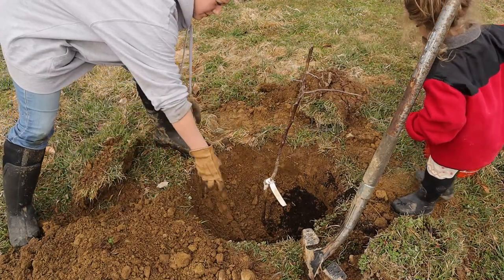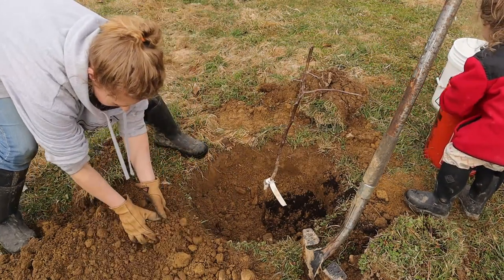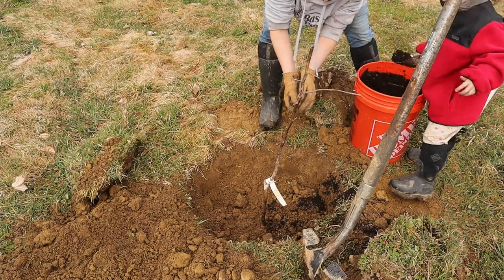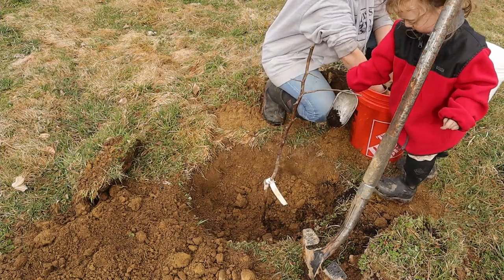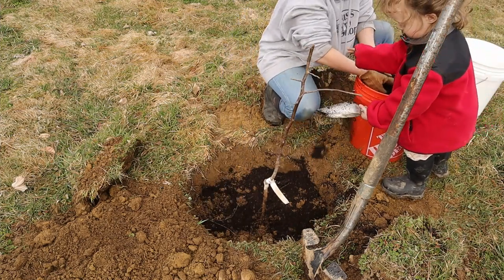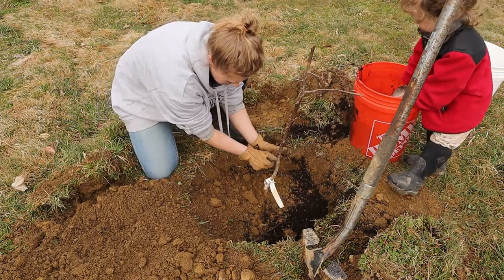That's pretty much what you do — you just add the soil that you dug out back into the hole, mixing it with some compost. Now you want to make sure you don't bury the grafting union on the tree. You want it probably two to three inches above the grafting union. With Gurney's, they actually paint a white mark on the tree so you can see where it is. But even if it wasn't there, it's pretty easy to tell because it's just a bump on the trunk where you can see where the other part grew on. You just don't want to bury that.